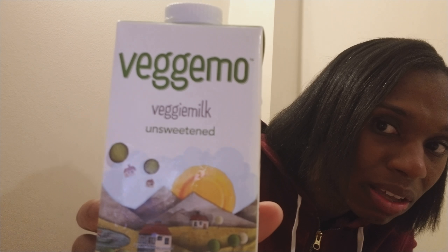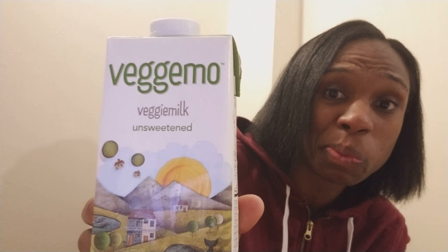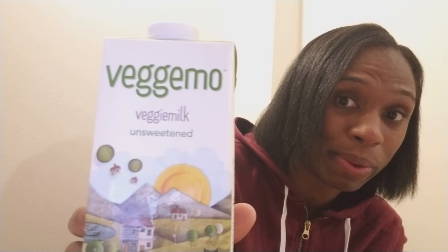Hey T-fam, it's your girl Princess, and today I'm doing a product review on this — it's called Veggie Mo, and it is veggie milk. So this is what I am reviewing today.